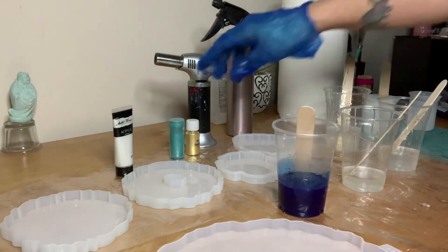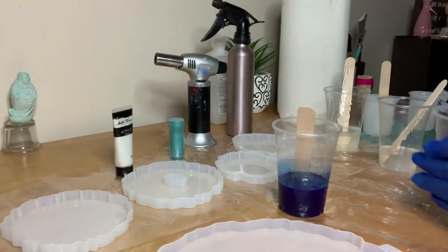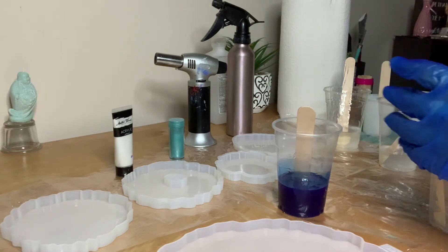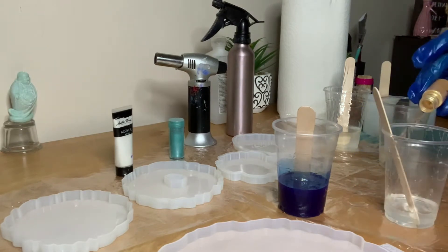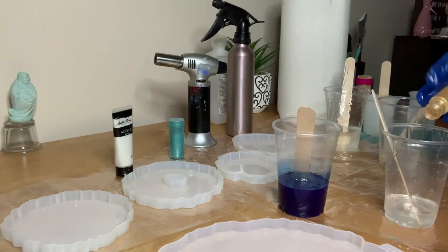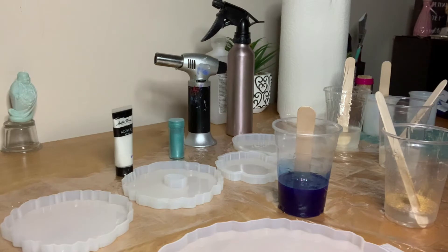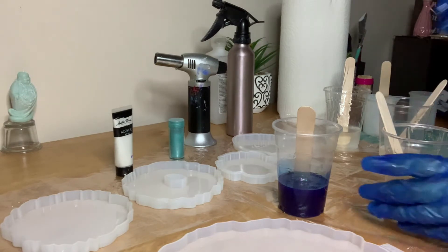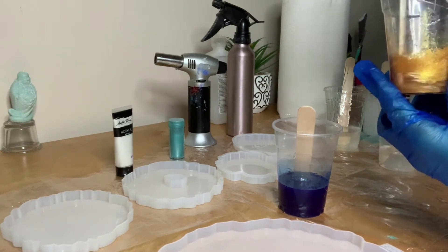Now I'm going to add the makeup powder — you're going to see the difference between it and the acrylic. The makeup powder is more shimmery, shiny, and kind of pearlish. With this you want to add just a bit, but since it's already a light tone you might add a little more. I want it on the darker side — this is a beautiful gold.